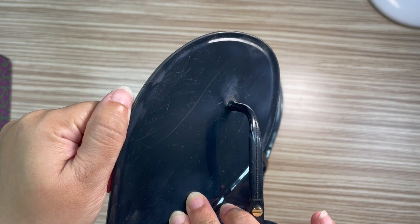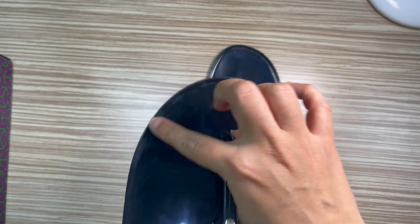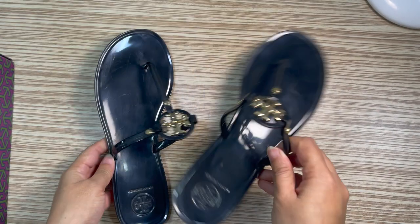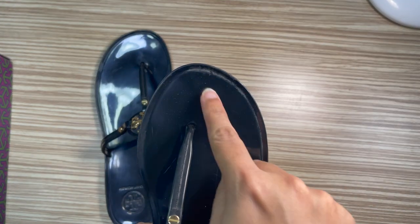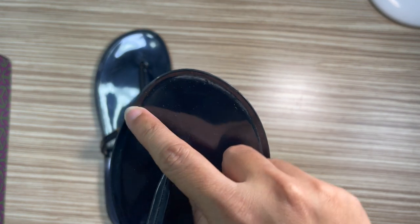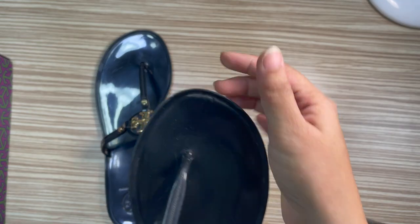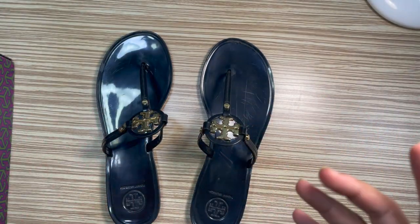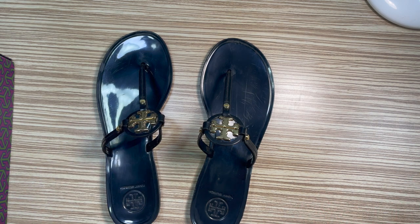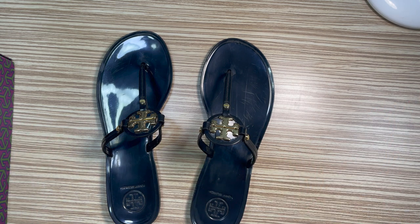There also seems to be some discoloration in some places — on this area and the front area here. It's not dirt; I feel like it just discolored for some reason. Even though it cannot be seen when I wear the slides and it still looks cute on the foot, the scratches and discoloration are there.